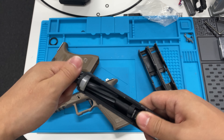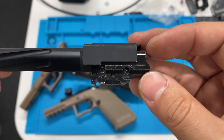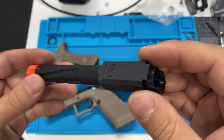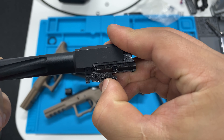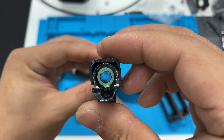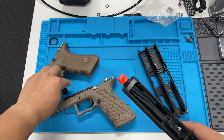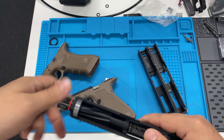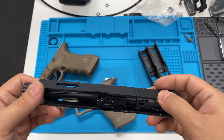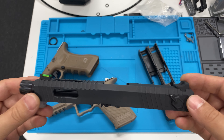Now looking at the barrel unit, disassembly of the barrel is somewhat unpleasant — you have to remove the thread cover. I'm happy to see the outer barrel is solidly screwed in. I can see a Maple Leaf bucking, which is a nice touch. The hop-up arm appears to have some texture applied to it. The hop-up switch is solid with no wobble, which is nice. The gun just came out so I don't know how it will last — hopefully a while.